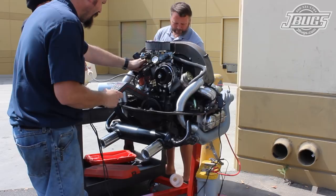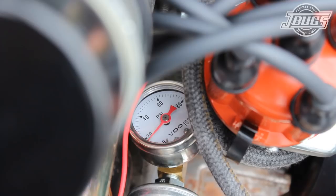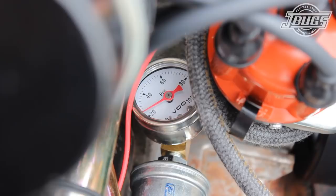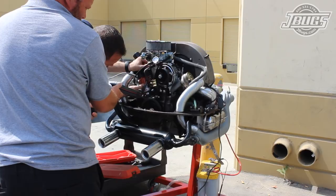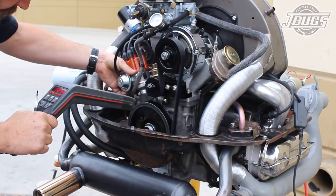The engine is revved a bit and coughs and sputters, but it's running. We take a quick look to make sure that we have oil pressure on our manual gauge and then set the timing. Our timing light is advanced to 30 degrees and pointed at the crank pulley. The engine is revved up to about 3,000 RPM and we look for top dead center to show up while turning the distributor slowly. When it does, the timing is set and the distributor clamp is tightened down.